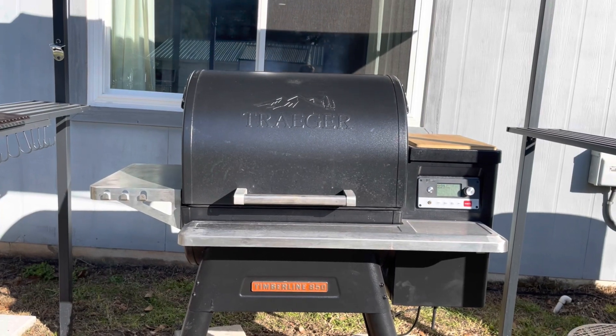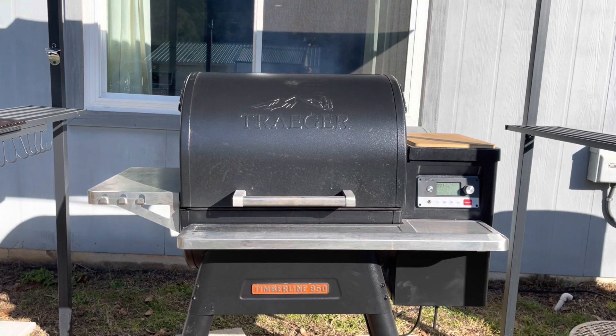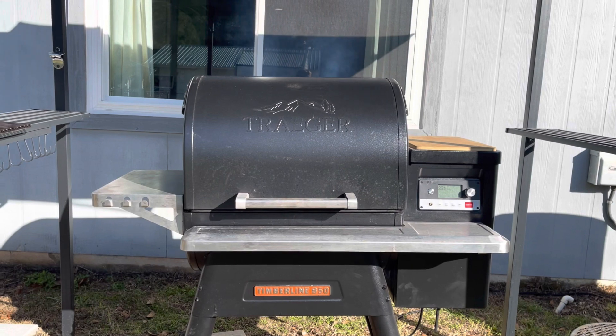Before I start, I'm going to preheat my Traeger to 200 degrees and put on Super Smoke mode. If your pellet grill doesn't have this, don't worry about it — it'll still work either way. Then I'm going to crank it to 325 after two hours to get that crispy skin.